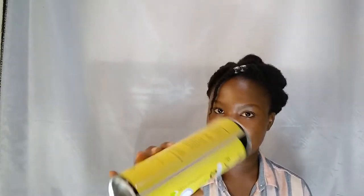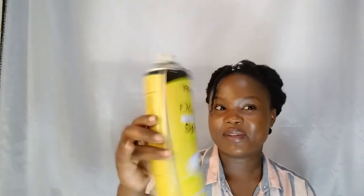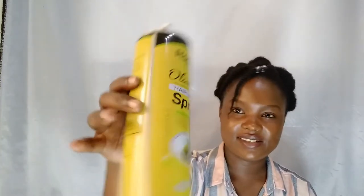I bought this at 12,000 shillings — it's very affordable — and I've used it for more than eight months and it's still going. So what are the pros of this product? It's very easy to use; as you can see, you simply have to spray.